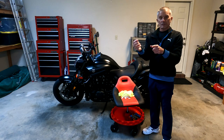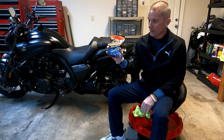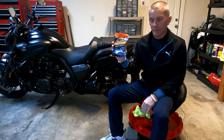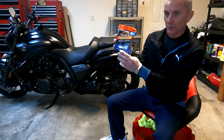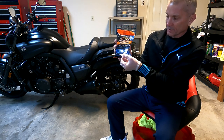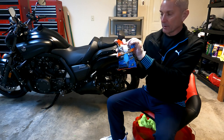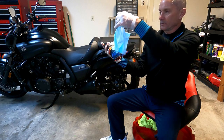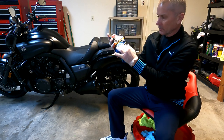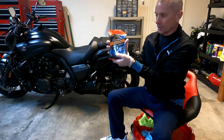I have my latex gloves on and next I grab one of the wipes. You will see on the package it has a resealable opening — it comes with this tape, you just peel it up and there's the hole so you can grab the wipe. Then seal it back up and you're good to go.